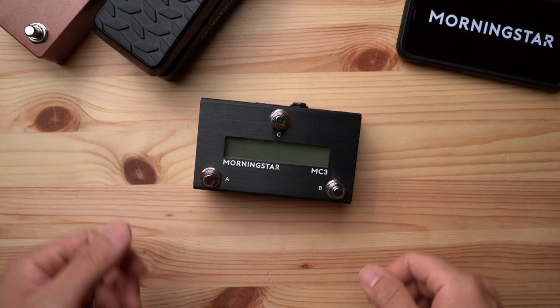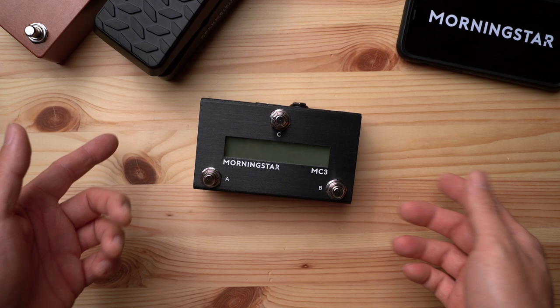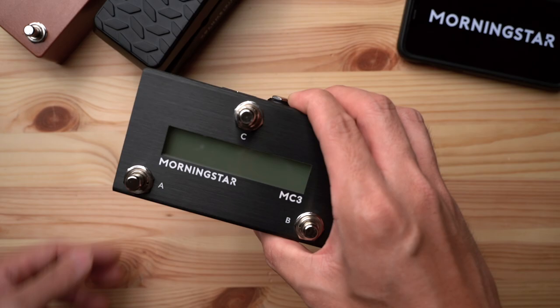Hey guys, what's going on? It's great to see you here again. It's been a while since our last video as we've been rather busy lately, and that's because of this bad boy right here, the brand new MC3 Medi Controller. Let's dive right in and see what it has to offer.